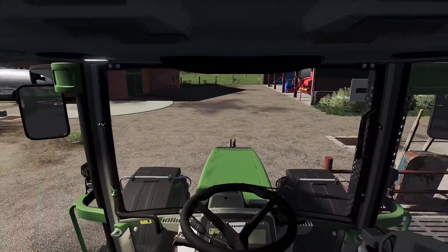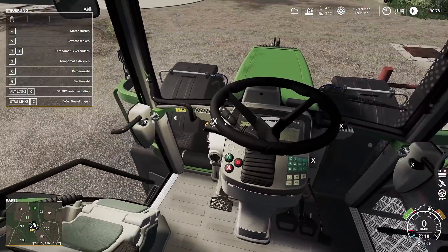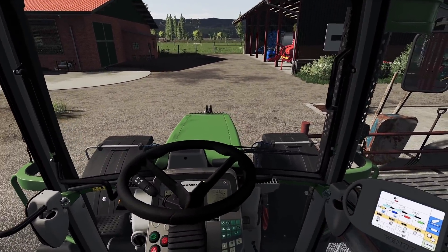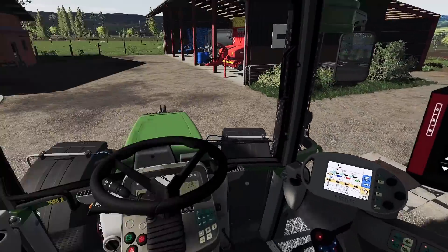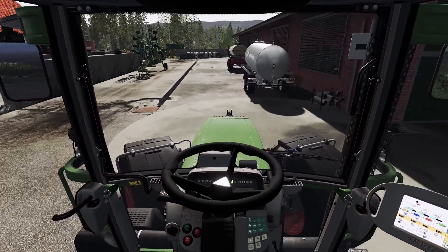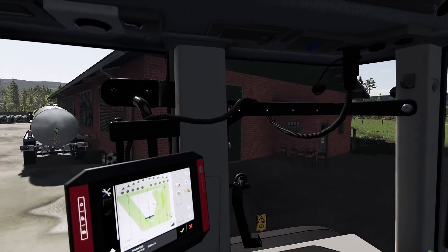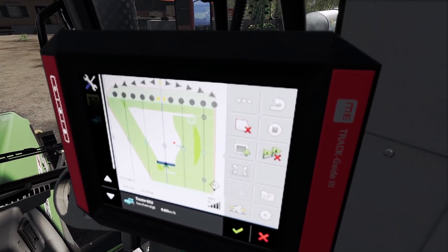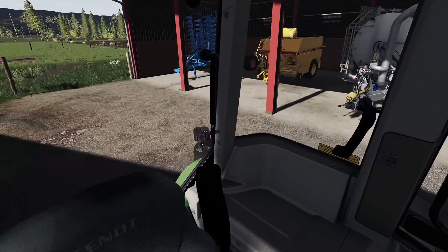So, dann machen wir es uns bequem. Tür zu, Sicherheitsgründe. Wir werden heute auch ein bisschen mit GPS arbeiten. Wir sind ja im Precision Farming Thema unterwegs. Wir haben das Müller Track Guide auf dem Dach — das ME Track Guide. Das wollen wir natürlich auch gebührend nutzen, wenn wir es denn schon haben.